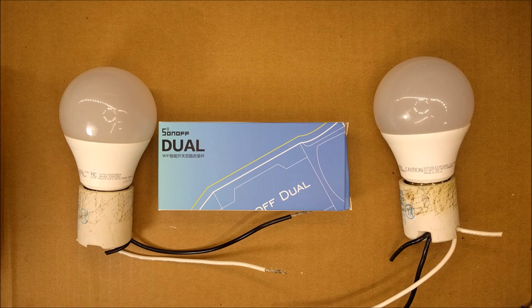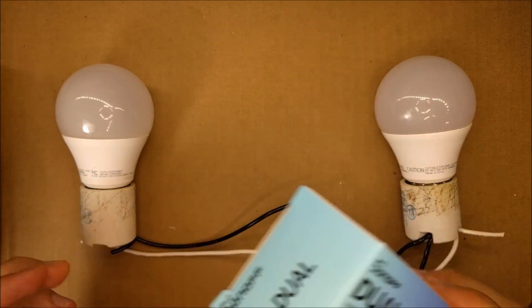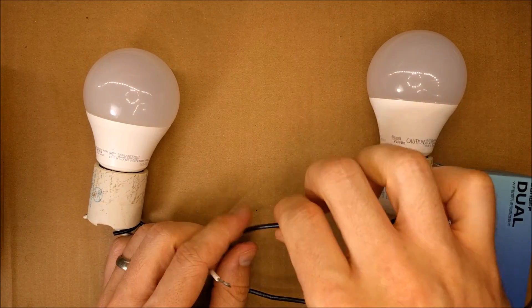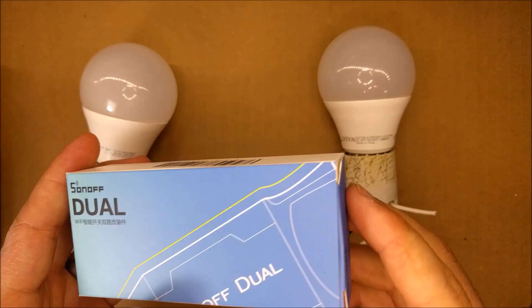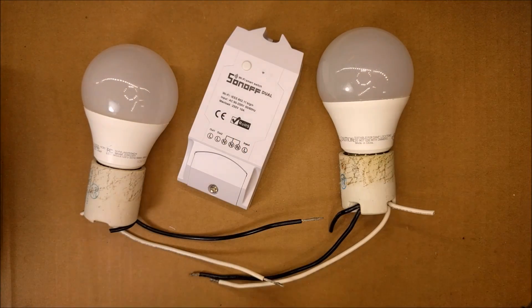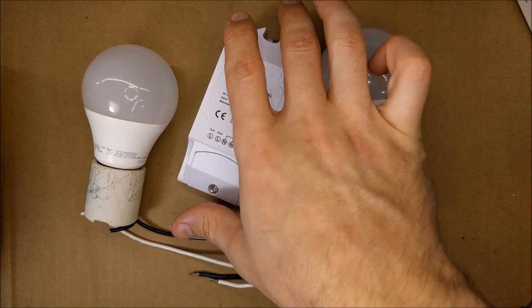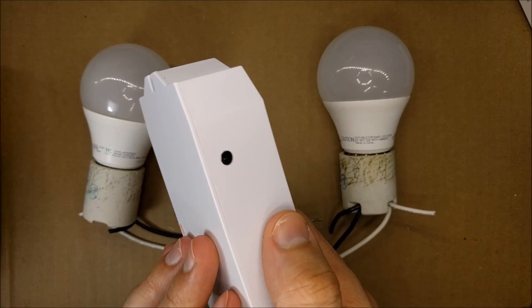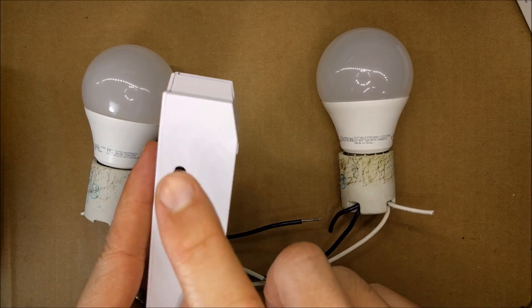Hello YouTubers! In this video I'll be reviewing the Sonoff Dual. I have two LED light bulbs that I'll connect to it and we'll see how it all works. This looks just like the Sonoff TH10 or TH16 with a little hole for the sensor.